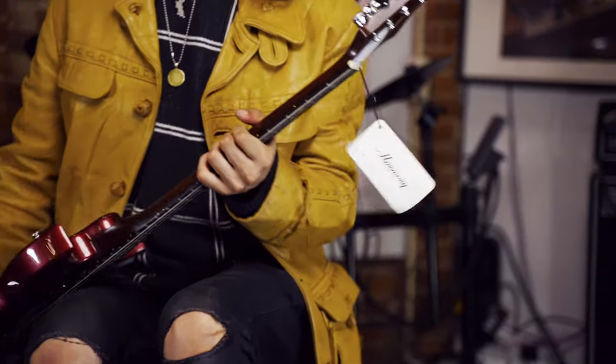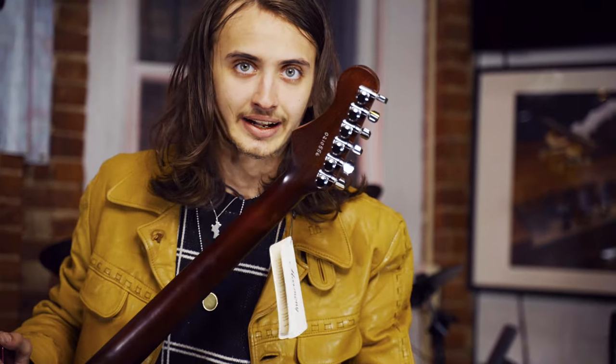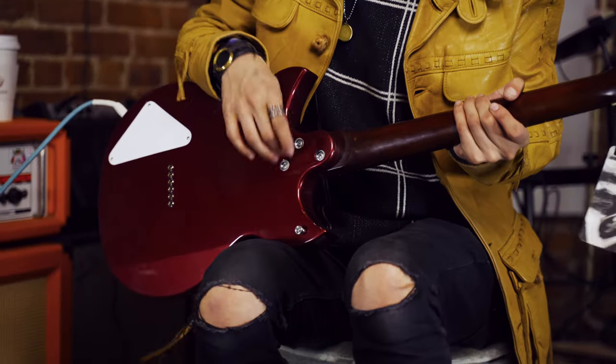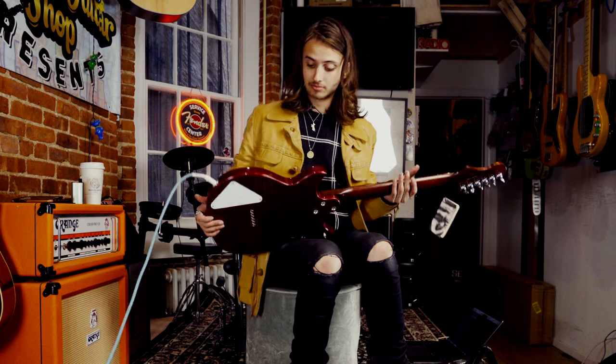We've got locking tuners on the back with a very beautiful handwritten serial number — somebody wrote that for you, and it's perfect. Three-bolt, bolt-on neck joint, and it's just really a lot of guitar. It sounds awesome. Made in America, made at the Harmony Factory. Comes with a very cool mono gig bag.